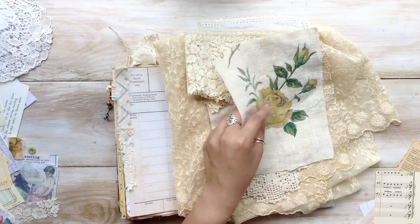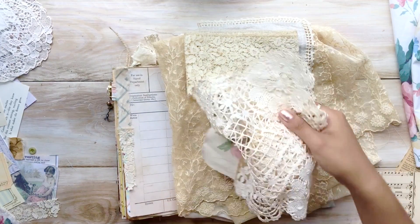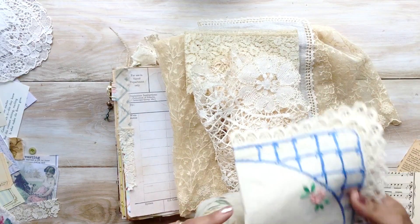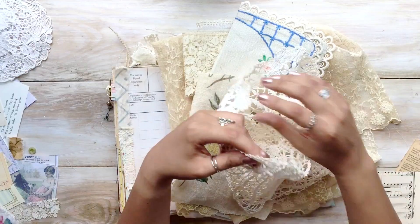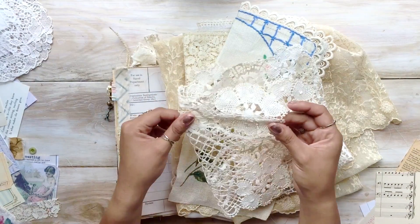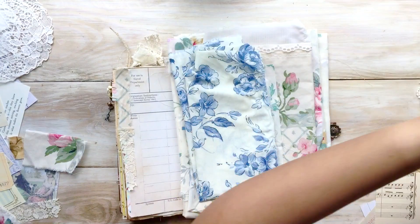I also have some beautiful lace that I want to use. I recently hit the jackpot with lace at a recent estate sale. Let me know if you'd be interested in me offering lace and textile digital kits on my Etsy shop, because I mean look at this — this is just stunning.